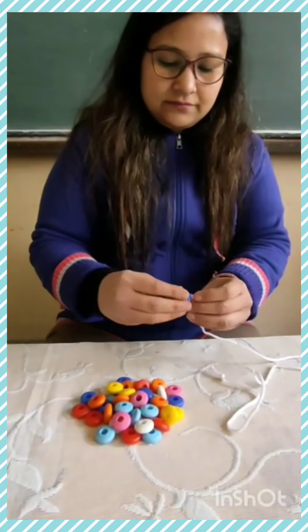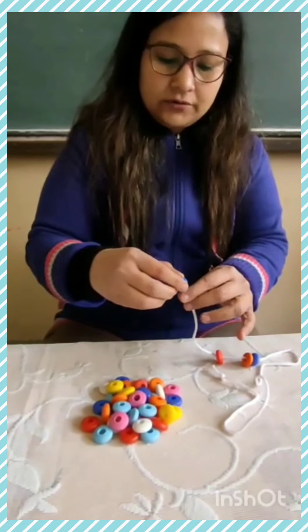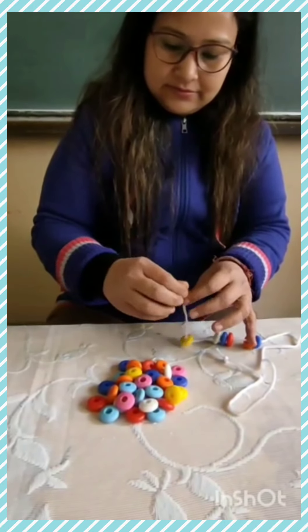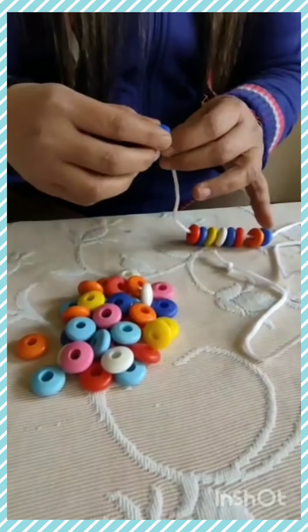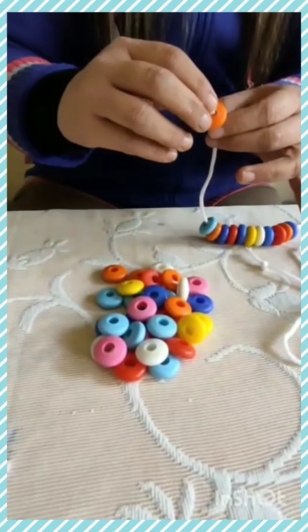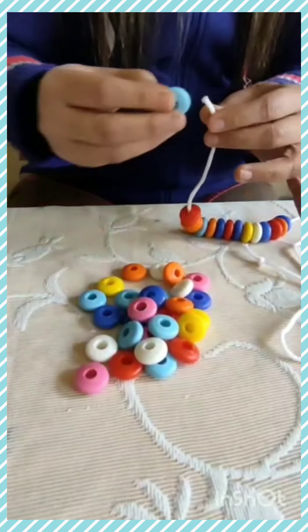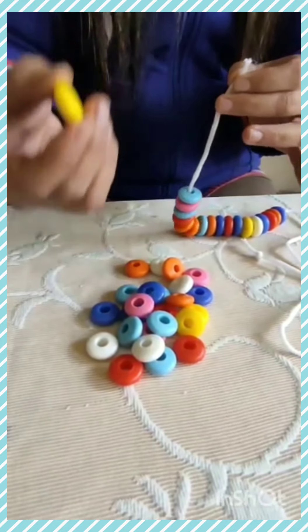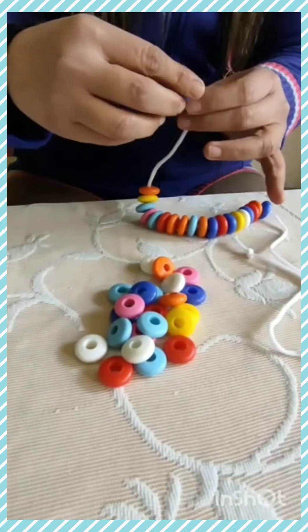So, 1, 2, 3, 4, 5, 6, 7, 8, 9, 10, 11, 12, 13, 14, 15, 16, 17, 18, 19, 20. Are you counting with me?